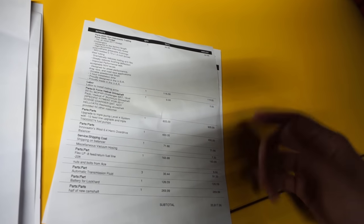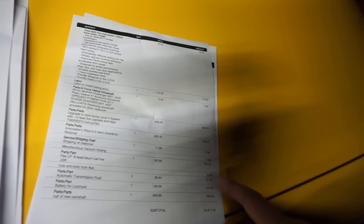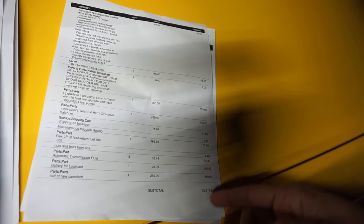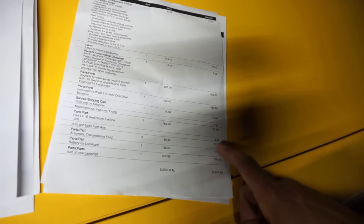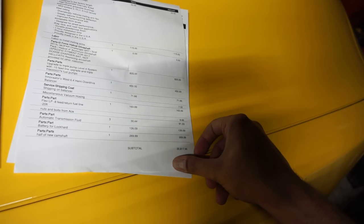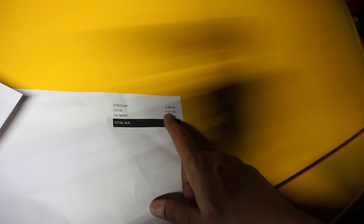ATF was $91 — obviously the transmission cooler adds fluid capacity through the cooler and lines. And a battery, because this car eats batteries — had to get another one even though I had a new one. So the subtotal on all that is $20,817.96. Then you deduct $3,500 for the stock motor I sold back.